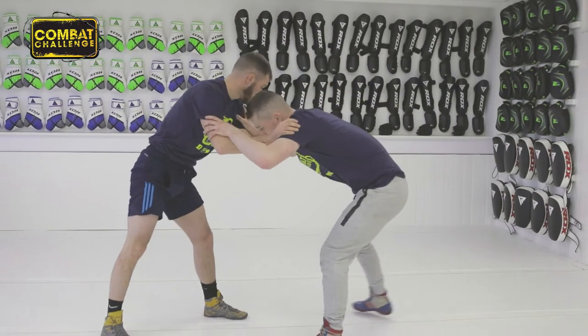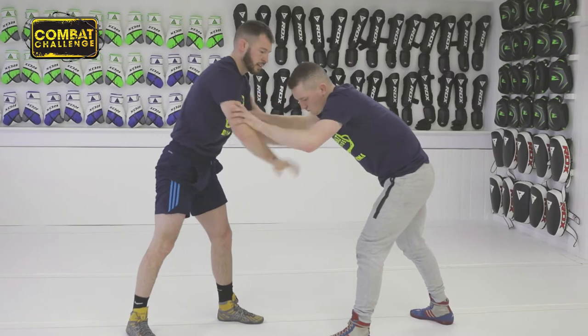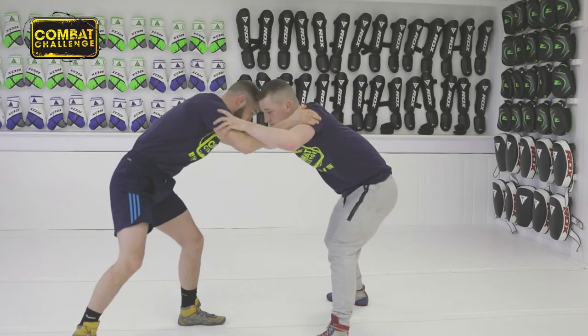From here in a wrestling position, you're going to bring your hands on the inside. You don't want your hands on the outside here — make sure your hands are on the inside.